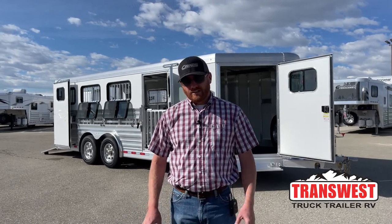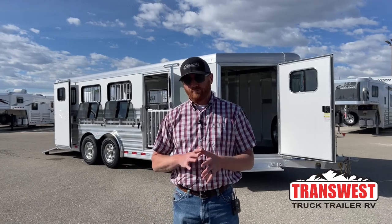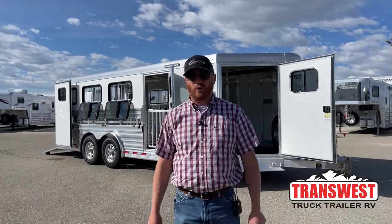Behind me is a 2023 Cimarron Showstar LX. This is an 8-pin trailer. We carry quite a few of our show trailers in inventory. As of right now, a lot of them are sold. We're ordering out a little ways, but we can still get you a custom trailer.